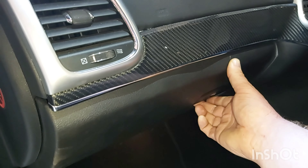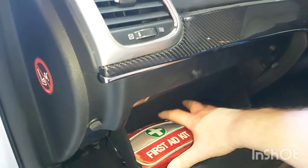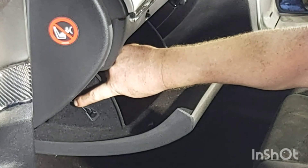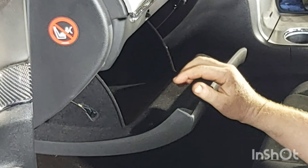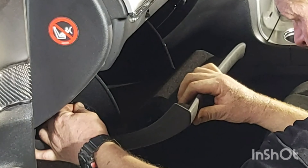I will now remove any loose items that are in the glove box. It's just a case of removing this string here which is attached to the end of the glove box. So it's just a case of pulling it towards us and pushing the glove box up slightly and then it should pull out with ease.